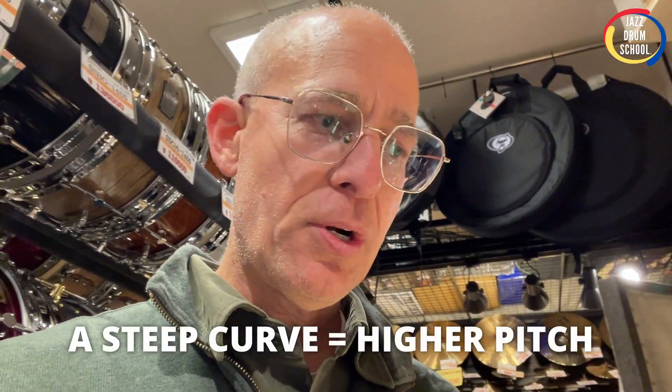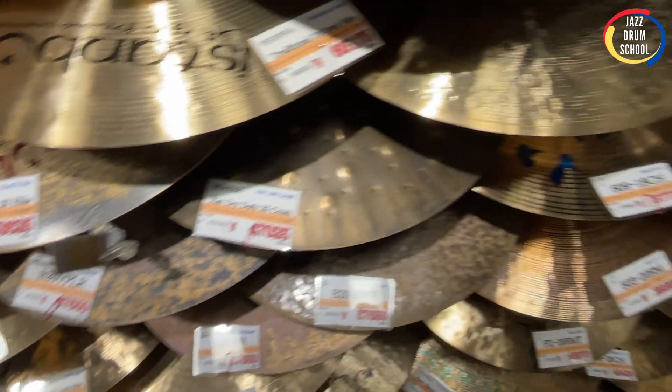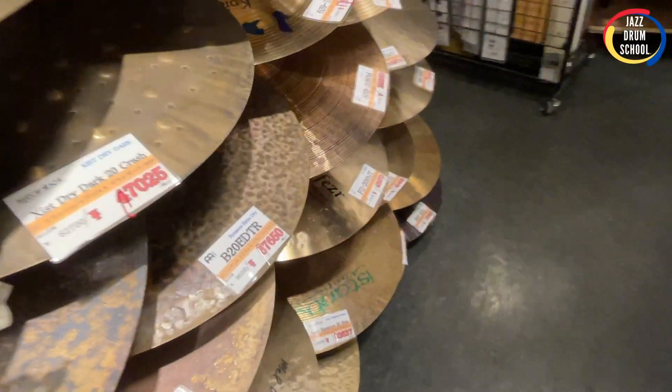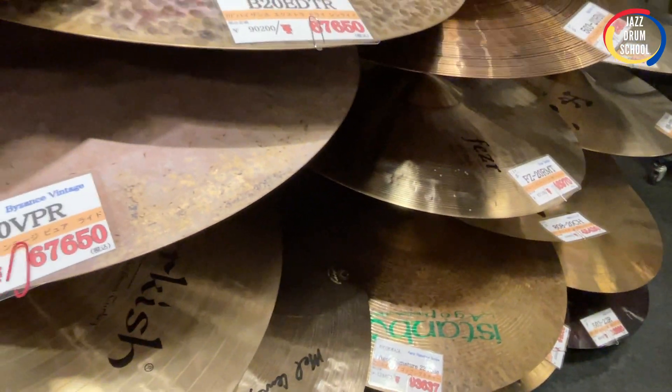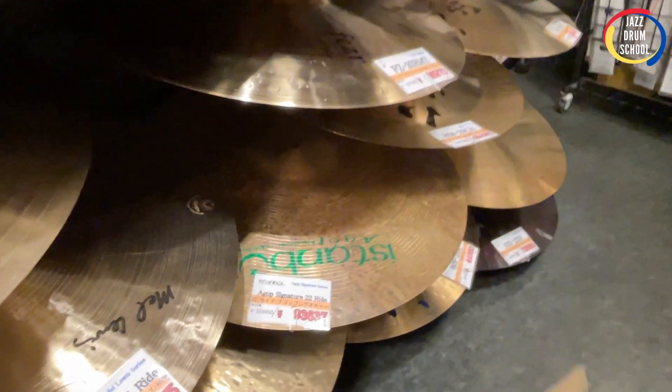So a couple of notes about ride cymbals, and we've got some nice J-pop playing in the background. If you've got a steep curve to it, it's going to have a higher pitch. If you've got a larger bell or deep grooves on it, it's going to have a longer sustain. I'm just going to go through and hit some different cymbals and show you my process. I don't discriminate — a good cymbal is a good cymbal, but I often find myself gravitating back towards Zildjian because of the sound I like. I like a darker sound with a lot of stick definition and not too much sustain.